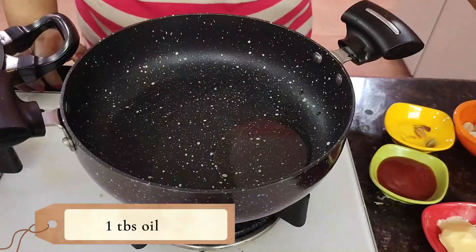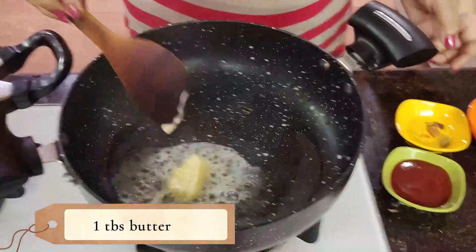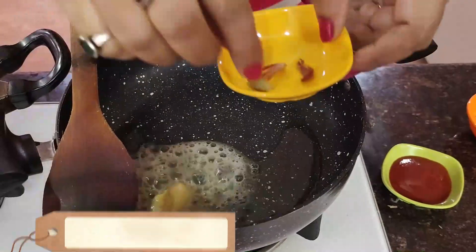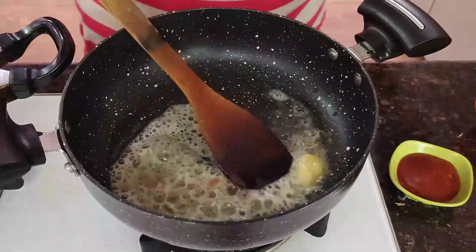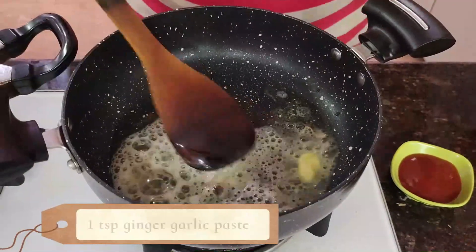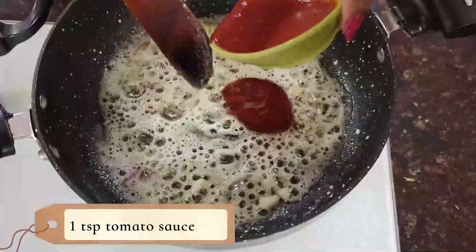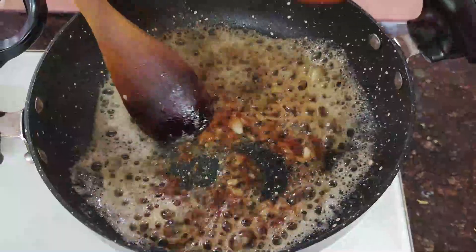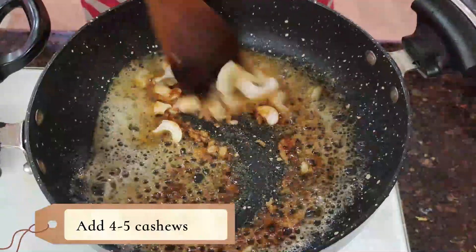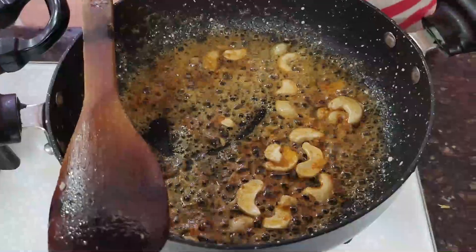Then we add some tomato sauce. Then we add some oil to boil.